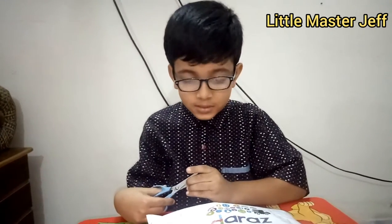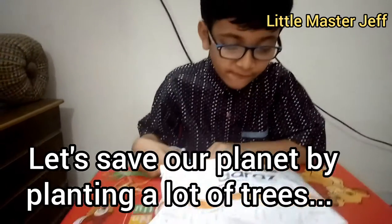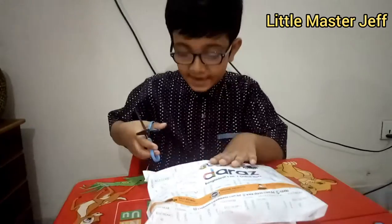Hello viewers! This is a product ordered from Daraj. This is for Coronavirus. This is an unbuilt product. First we should reveal it and cut the package.